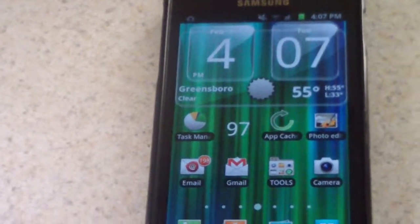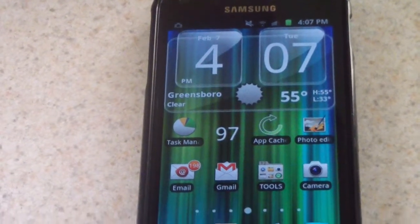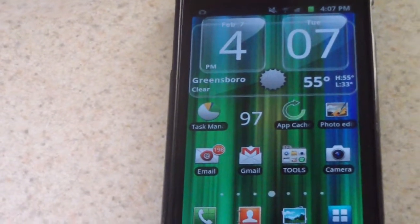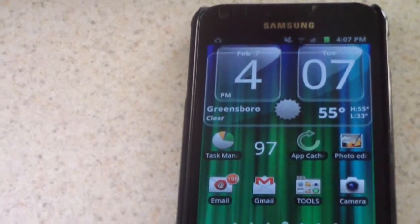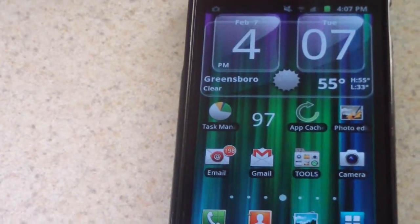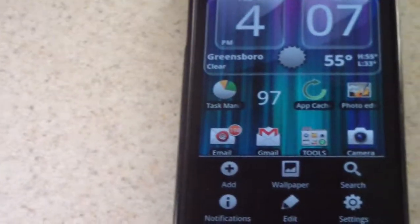If you're experiencing a problem, this video is running about two minutes so far, and you would have probably gone down two notches by now. But as you can see, it's still at 97. And what I'm even going to do — I'm going to run a different live wallpaper with more action going on.